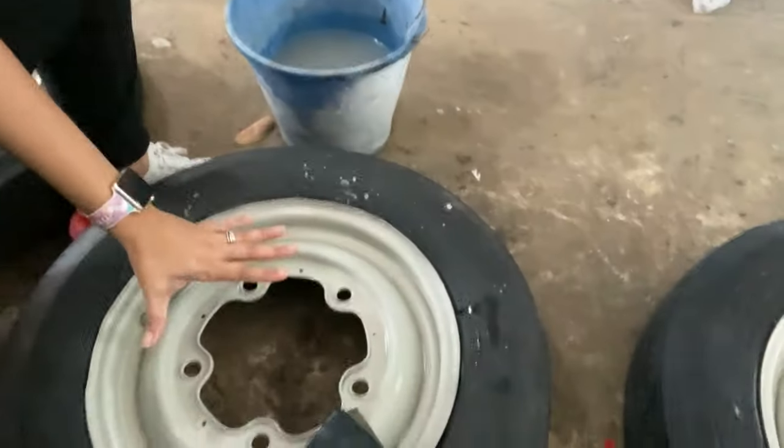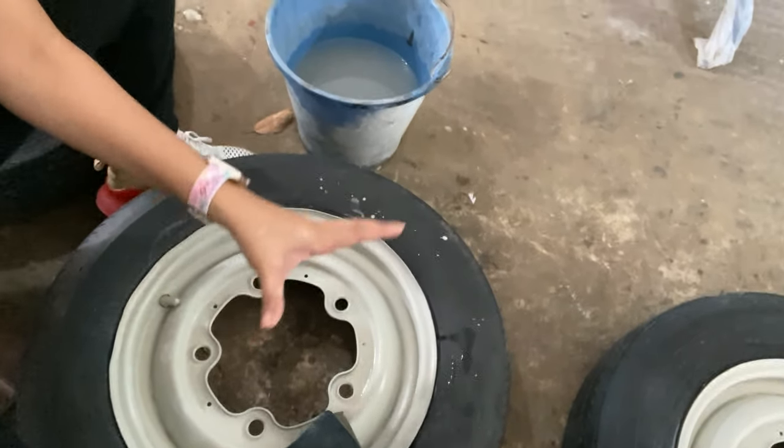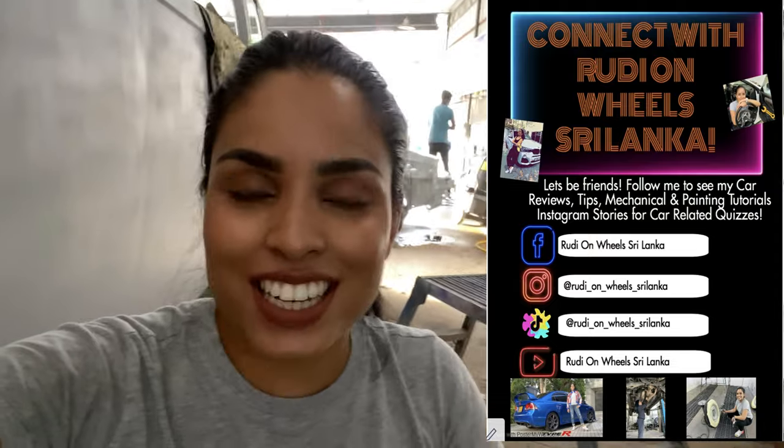Hi everyone, welcome to Rudi on Wheels Sri Lanka. I hope you all are doing fantastic. Today I'm at Nitrozone Automobile Clinic and I've got a job to do — to make these four rims smooth so that when we paint the rim it's going to be perfectly smooth and the end product is going to be fantastic. Let me just show you what the steps are and take you through it.